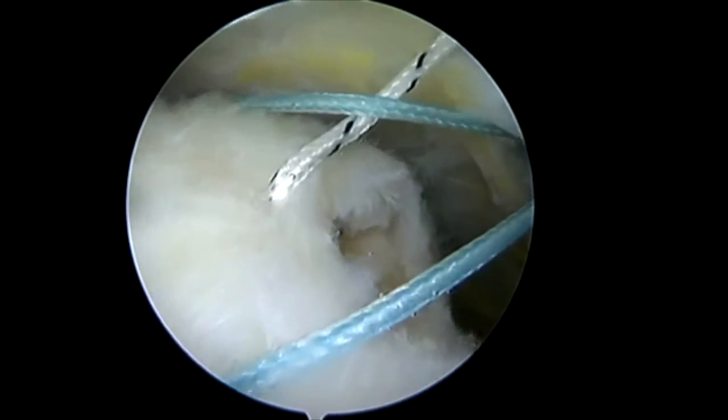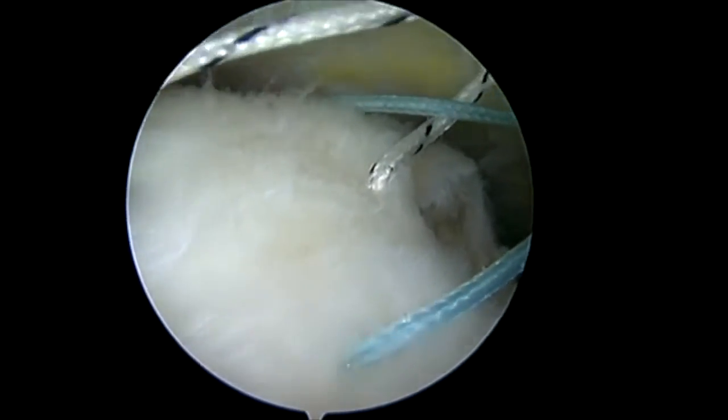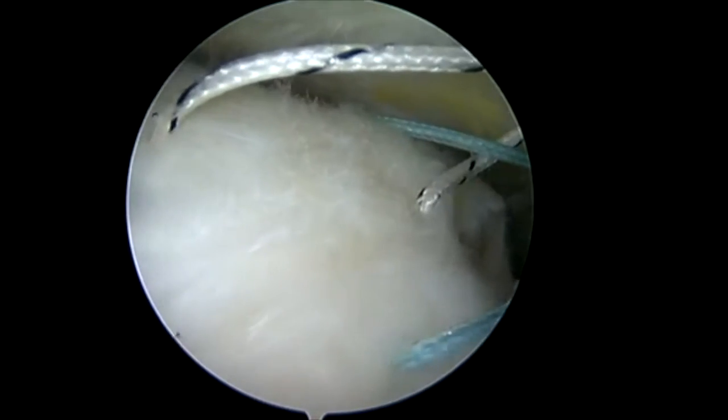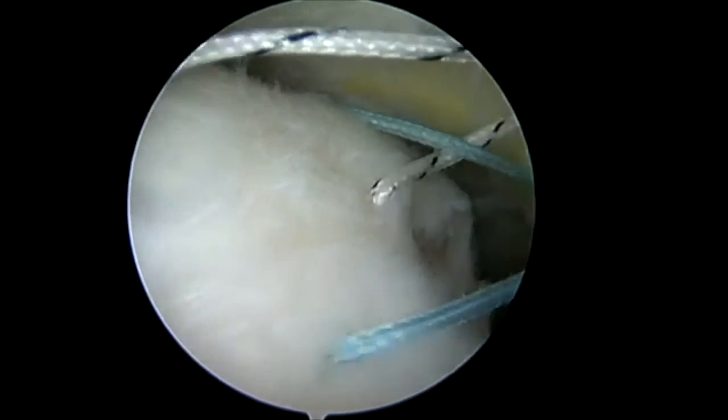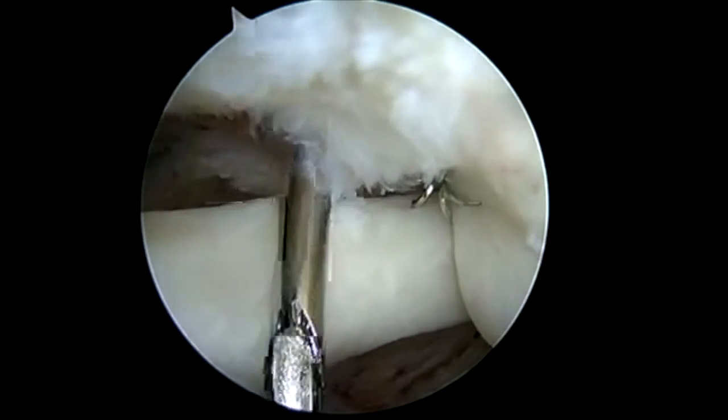But again, we're dealing with very deficient tissue. The rotation device comes with tendon staples and insertion cannulas for these, as well as bone staples. The insertion cannulas are placed through accessory portals.